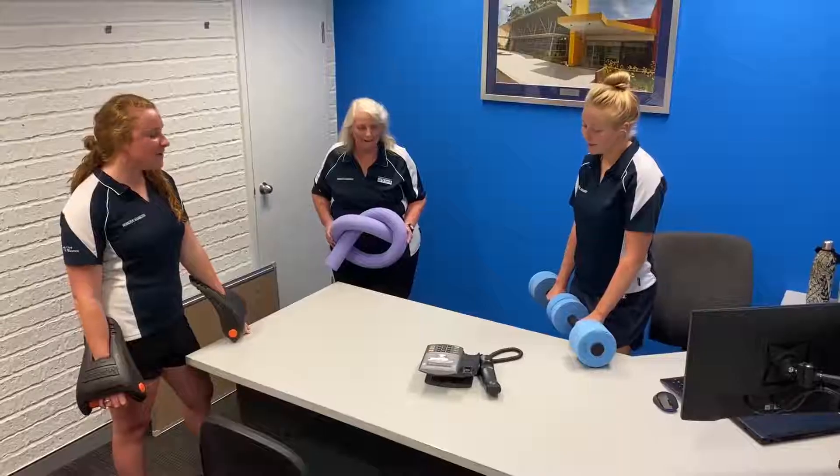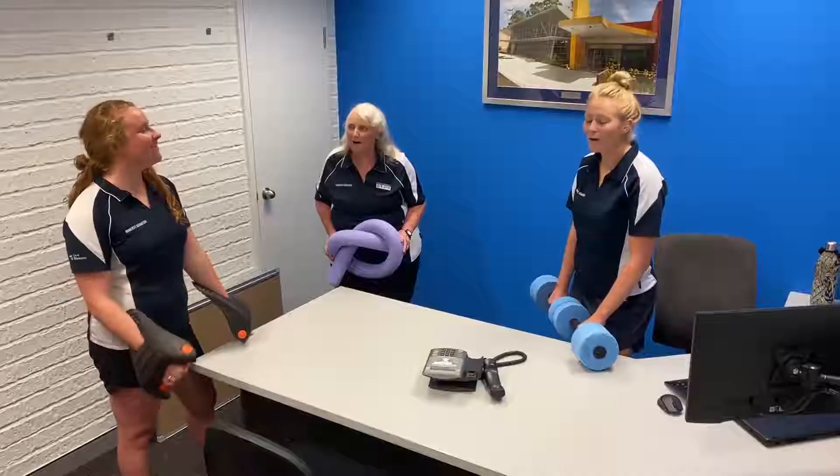Good morning, Lee. For today's mission: coordination. Where are you, Lee?